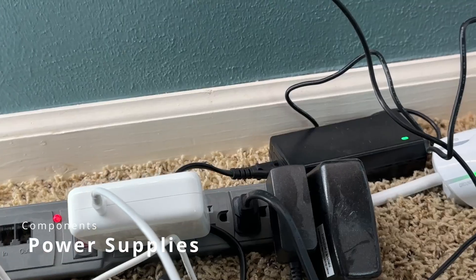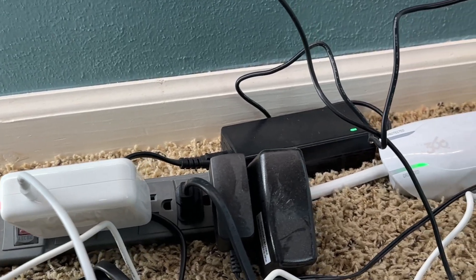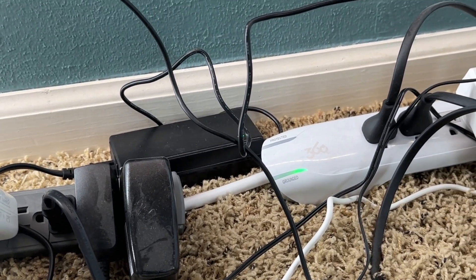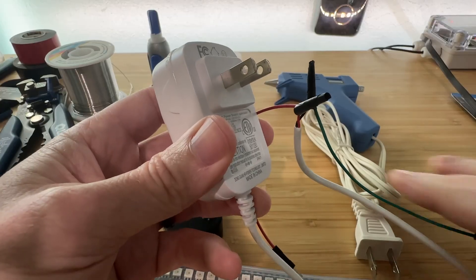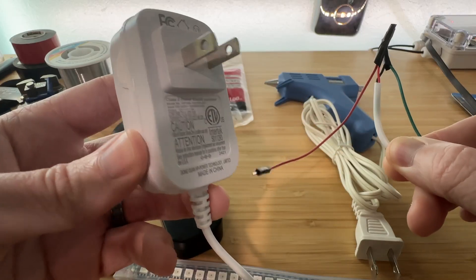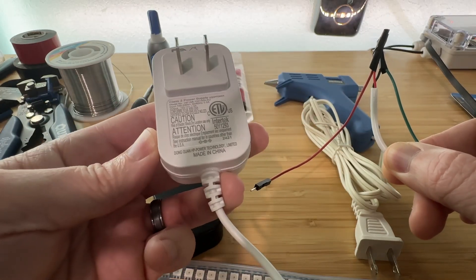Various power supplies: different types of devices need different amounts of power. I'm not going to claim to be anywhere close to even amateur when it comes to understanding how electricity works, but I know that eventually you'll need more than a USB cable. USB can provide 5 volts and a minimal amount of current, but other types of power supplies can provide different voltages and more capacity for higher current draw. I'll link to a few different ones in the description.